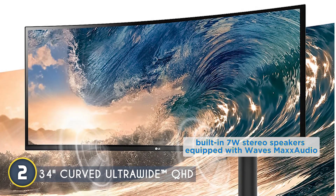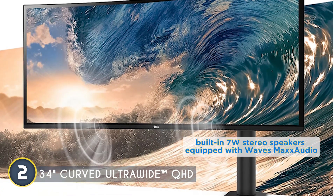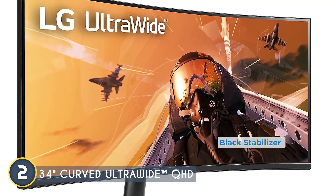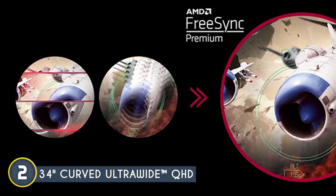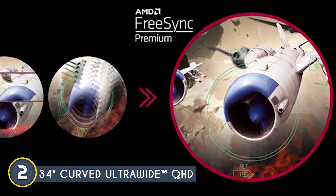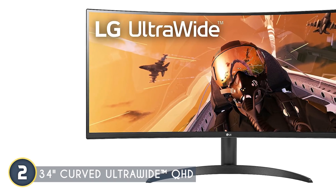This monitor comes with built-in 7-watt stereo speakers equipped with Waves Max Audio. While most gamers will likely opt for a headset or external speaker system, having decent built-in speakers can be a great backup or perfect for casual gaming and media consumption. One feature that stands out is the black stabilizer — it brightens up those dark corners where enemies like to hide, giving you the upper hand in competitive gameplay. Pair that with dynamic action sync for reduced input lag and the crosshair feature for enhanced aiming accuracy, and you've got a monitor that's actively helping you win.